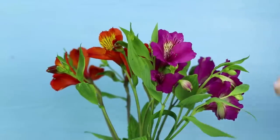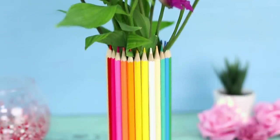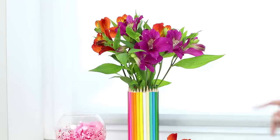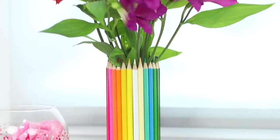To create this vase, you can use both colored and plain pencils. The multicolored vase will lift your spirits and add color to the interior of your room.